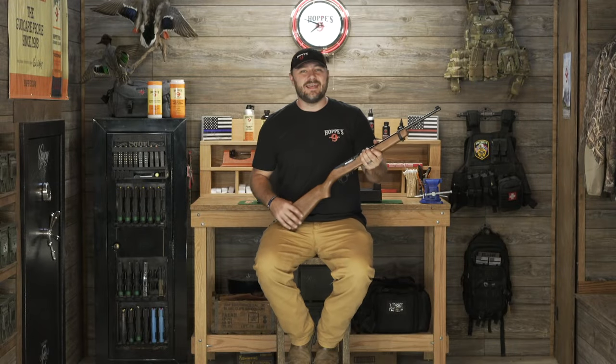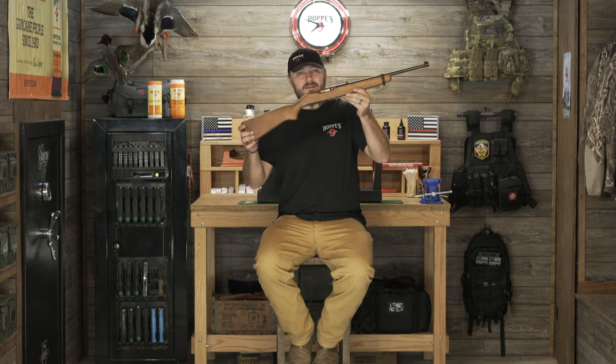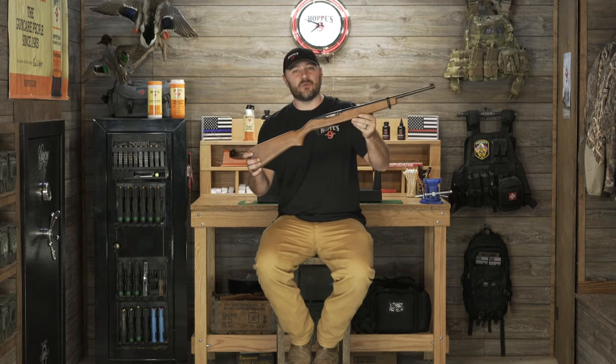Hi, I'm Luke Williams with Hoppes, and today I'm going to be showing you how to disassemble and clean the Ruger 10-22.